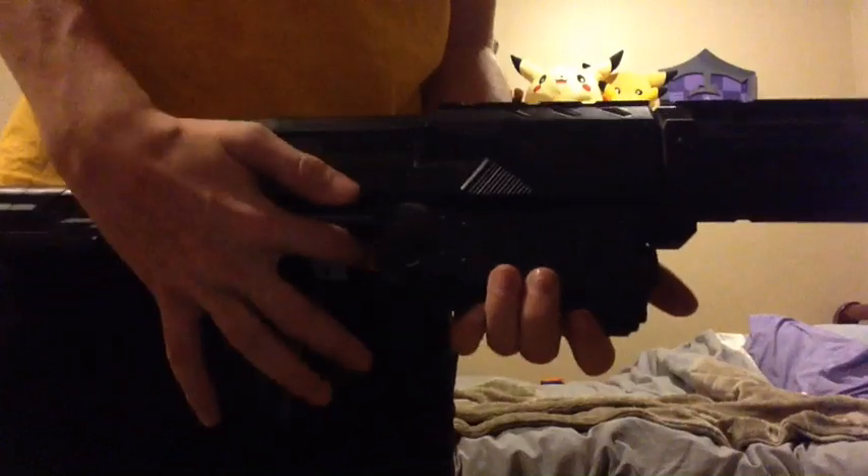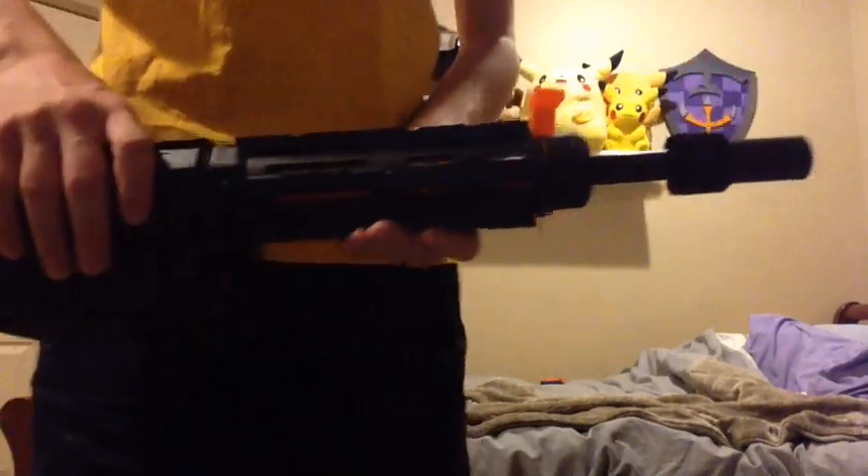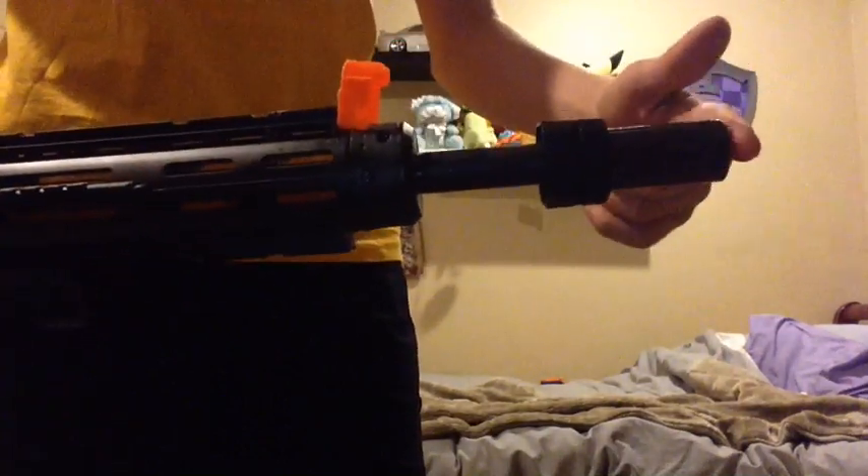I also removed the clip lock and the trigger lock, so when you have it pulled back you can still pull the trigger and it'll work. At the front, I've just painted the barrel and added a barrel extension.